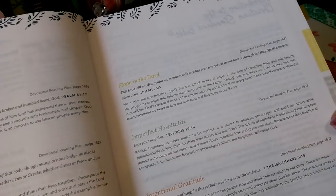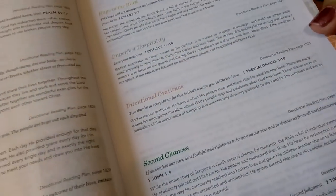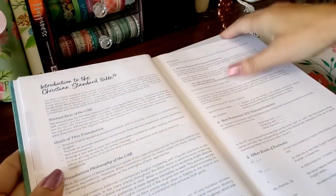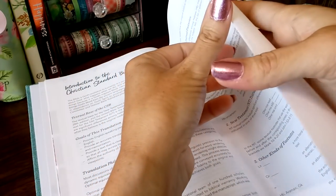Gentlemen, Christmas is coming up — you have sisters, mothers, aunts, and nieces that will love, love this Bible. There's also information about the Christian Standard translation, which I always suggest reading.